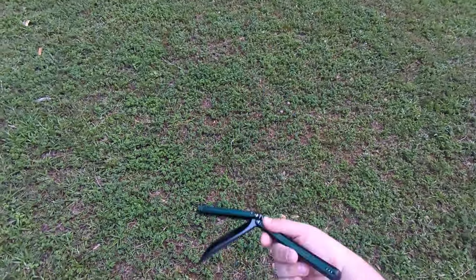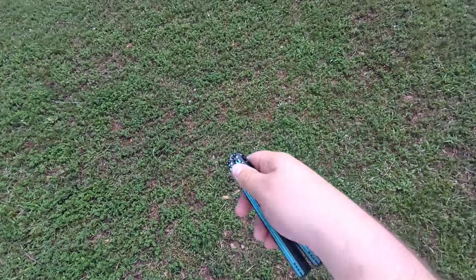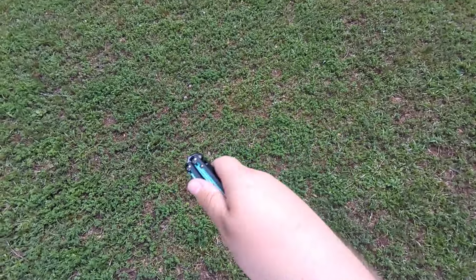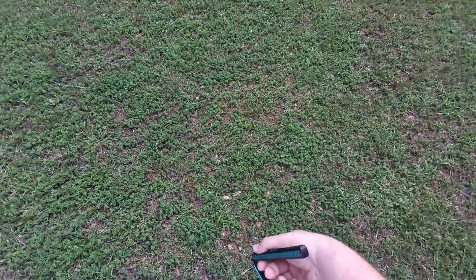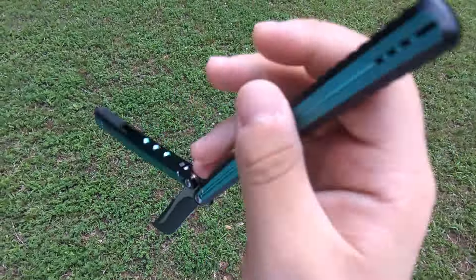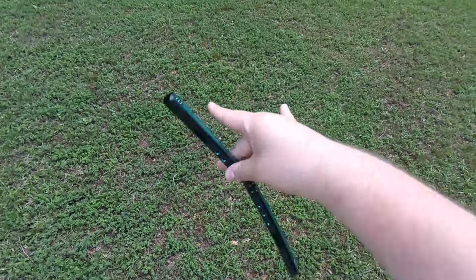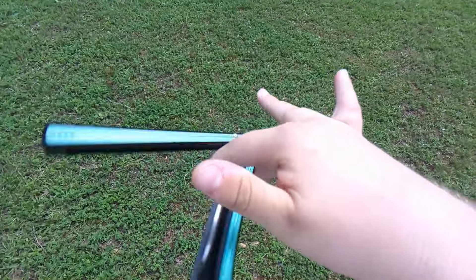Here's a sound test for you guys. It sounds very good. Sounds great.